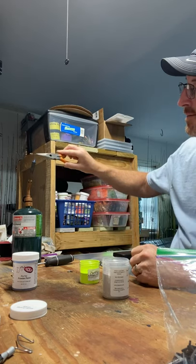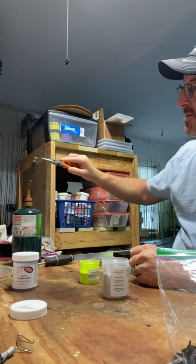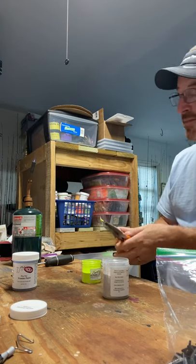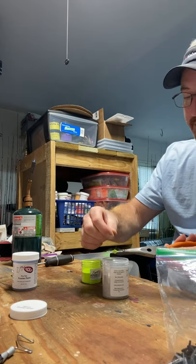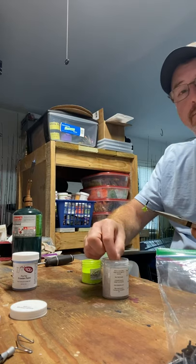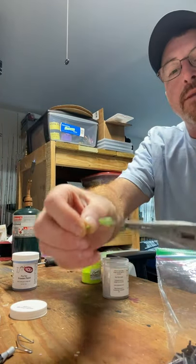Anyway, this is how I do it. I know a lot of people use heat guns — there's nothing wrong with that. I don't like them because they're loud. This blowtorch I can barely hear running. To me it seems like it's a lot quicker — just 8 to 10 seconds under that flame and it's hot enough and ready to paint.